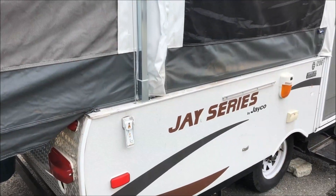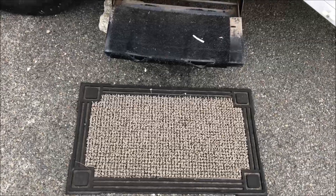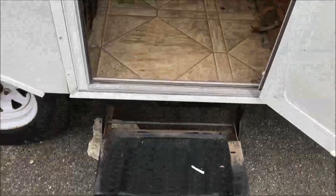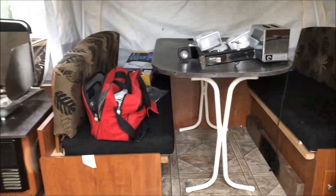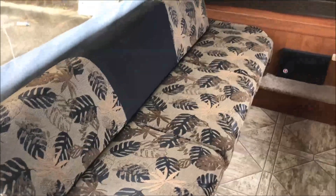We're going to go inside. Under the doormat it looks new, and then one step up. Here's the table set up. This part of the slide-out over here gives you more space. Then you have a seating area here that also slides down to be a bed.